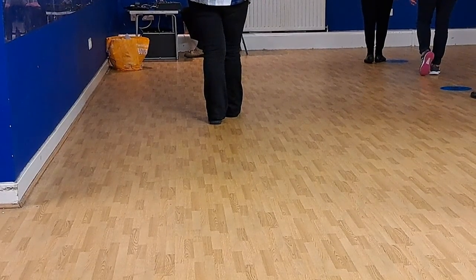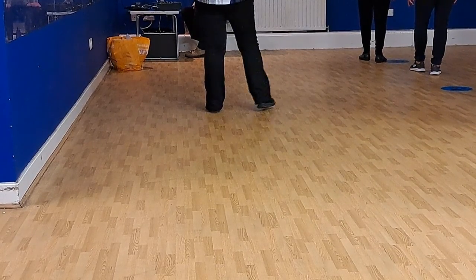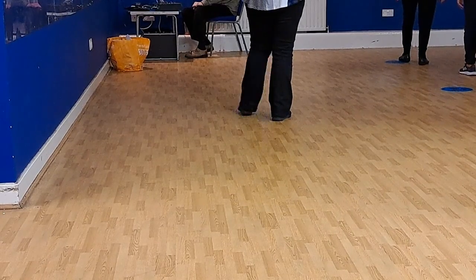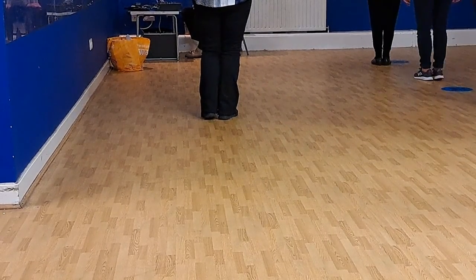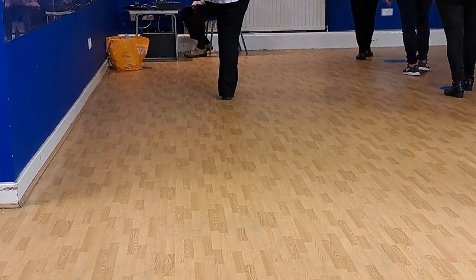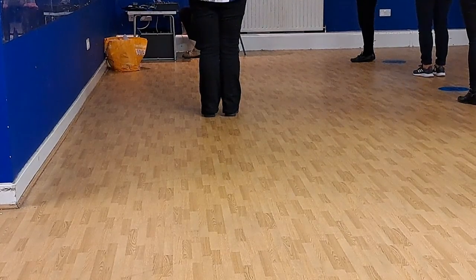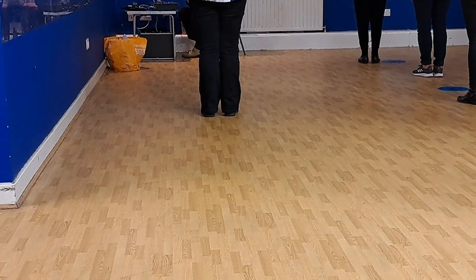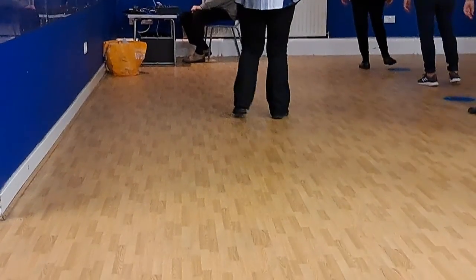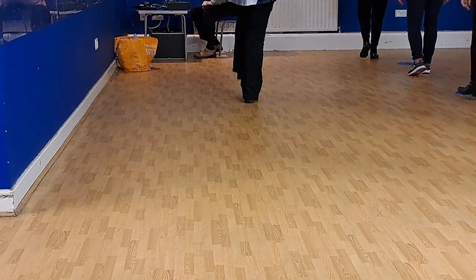Now we're going to do a toe heel scomp with the left. Toe, heel, scomp. Run the box to the right. So it's right to side, left together, step back. Left to the side, right together, step forward. Now step forward on the right. Kick your left leg. Let's do that all again. So left toe heel scomp in, three, four.